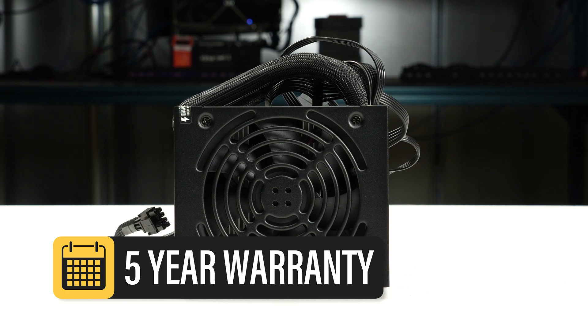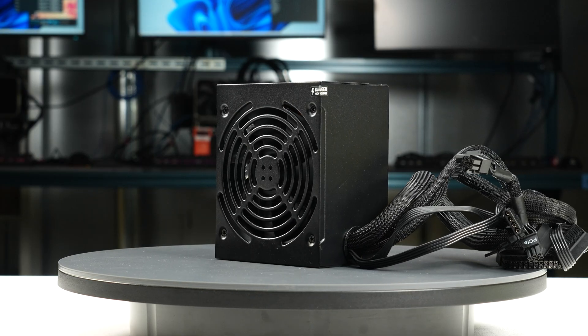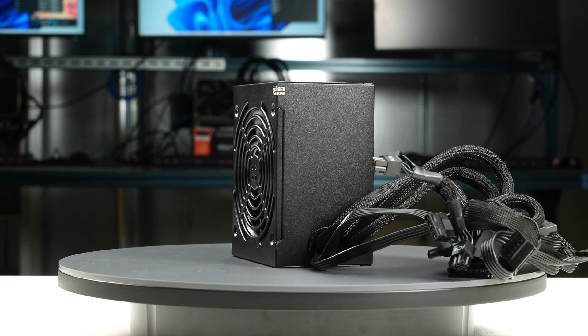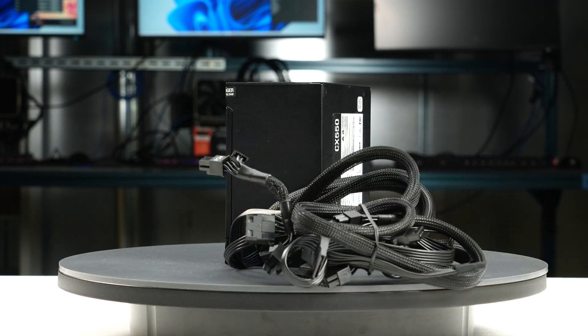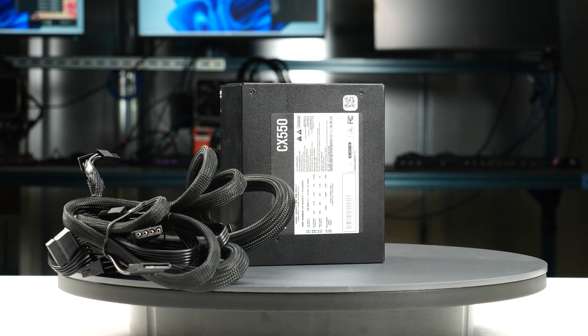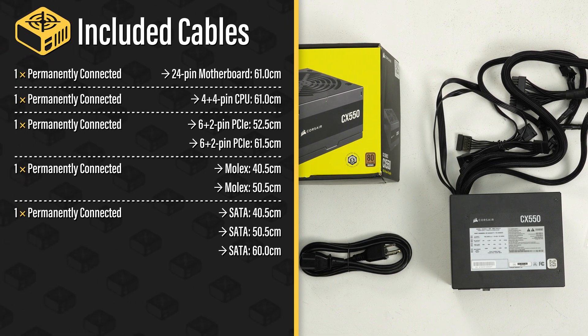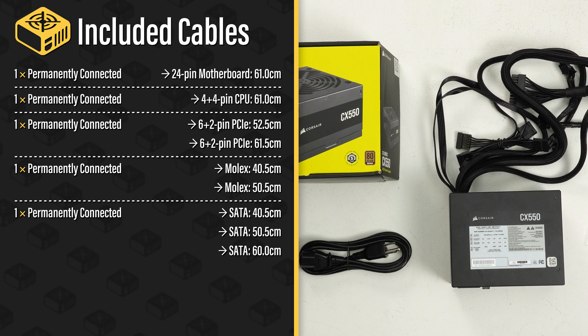This warranty period is below average for a power supply of this class. The permanently attached cables are of acceptable quality — they have sleeved insulation and are moderately flexible, but may not be the easiest to handle while building and cable managing your computer. The provided cable set does not include any 12-volt high-power cables, limiting the compatible GPUs to older generation or lower power models.